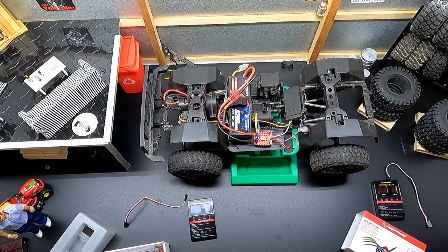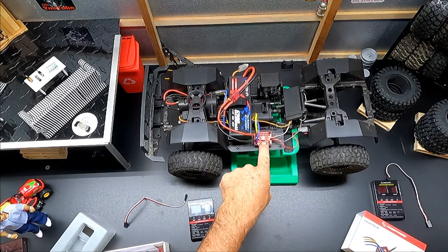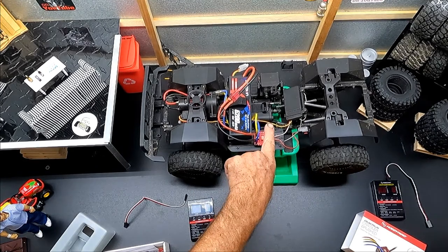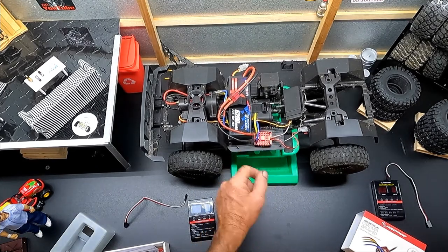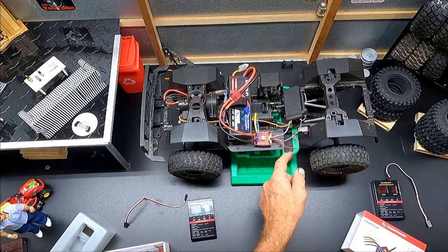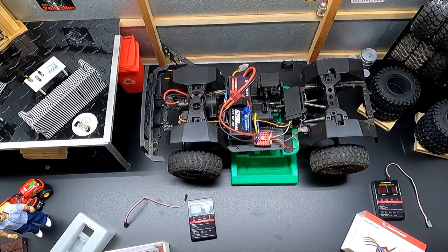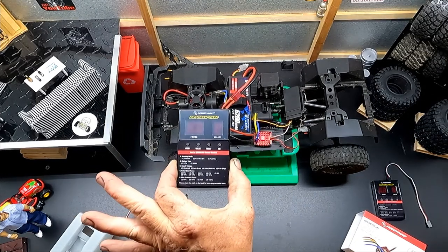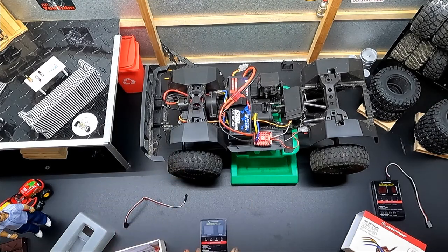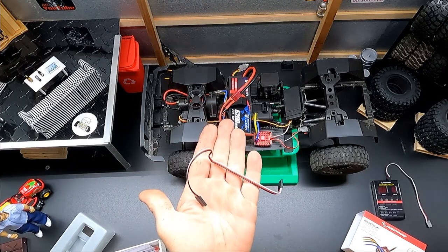When you first get the box, you're going to have your QuickRun HobbyWing 1080 ESC along with the brushed wires for your brush motor, your power lead for your battery, an on/off switch, the receiver cord that goes into your receiver, and a program card if you ordered the version with one, plus the plug to connect it to the ESC.